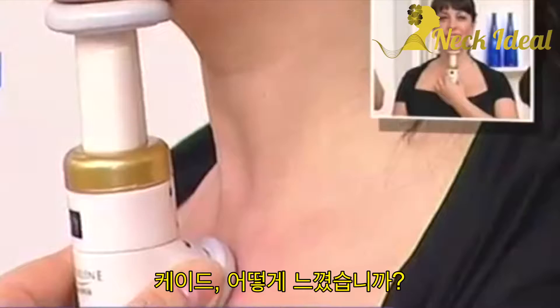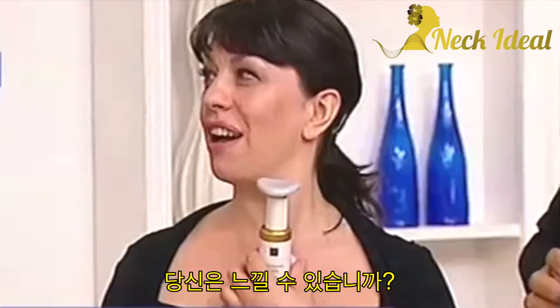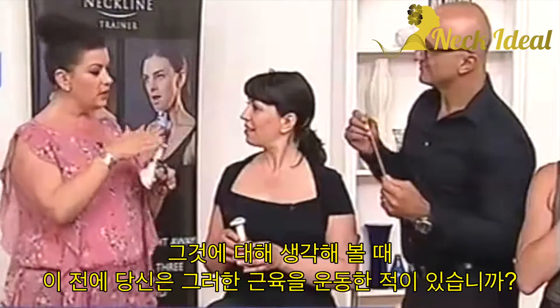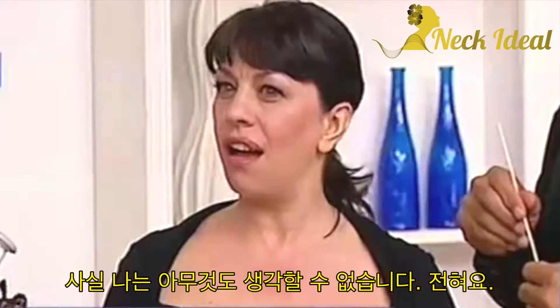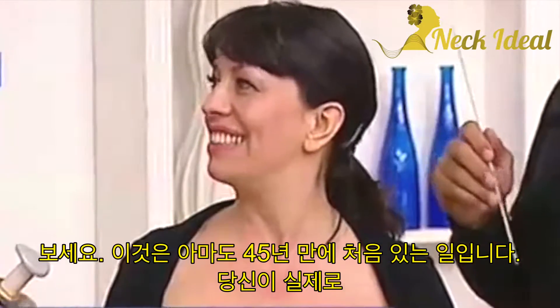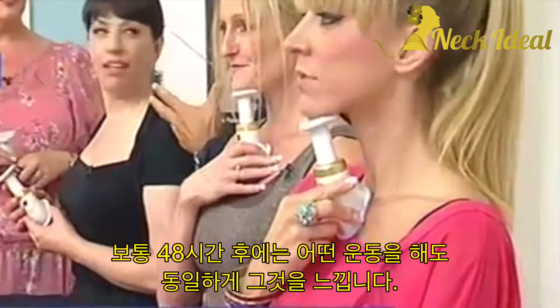Kath, how does that feel? I can really feel that working down the sides. Excellent. And the thing is, because before this, have you ever worked those muscles? I can't think of anything. So it's the first time probably in your 45 years that you're actually going to be working these muscles. That's why she's going to feel it — tomorrow, usually 48 hours later.